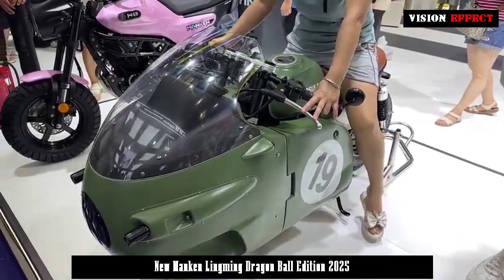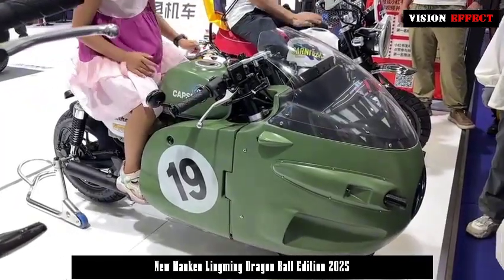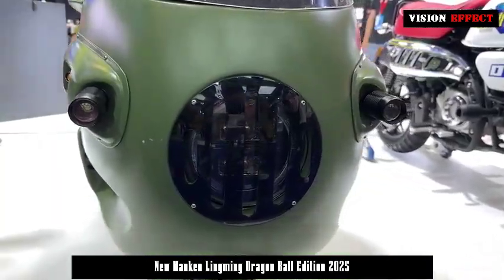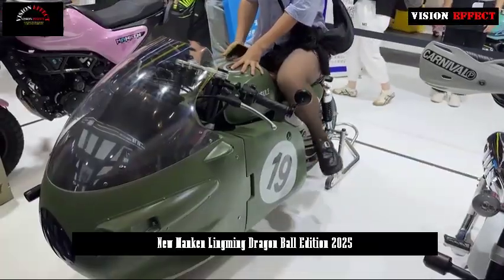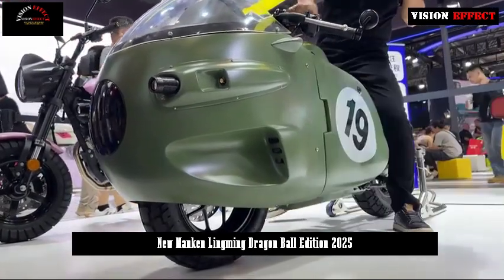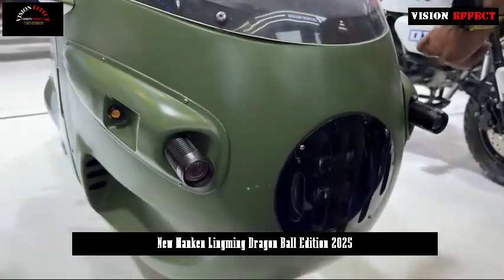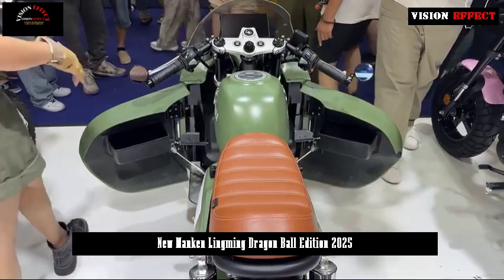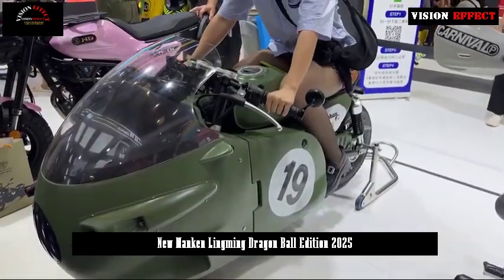The front and rear shock absorbers are made by Yuen, a well-known domestic brand. The diameter of the front and rear wheels is 12 inches, equivalent to the wheel size of an ordinary scooter. The two gun barrel-shaped elements at the front of the motorcycle are actually two-lens spotlights.